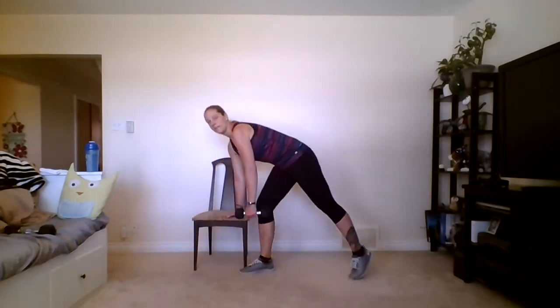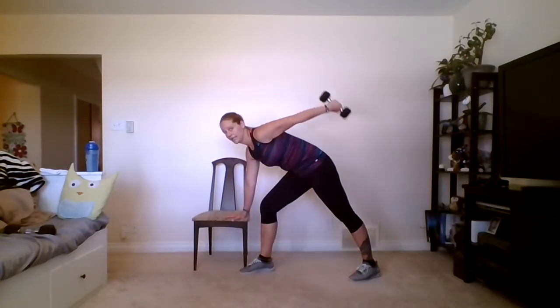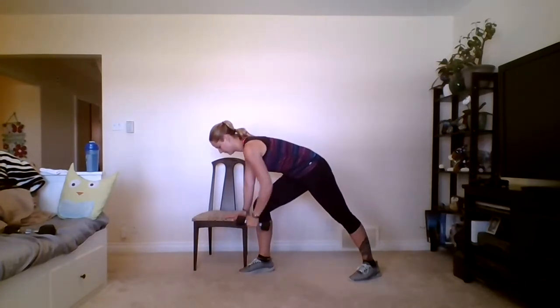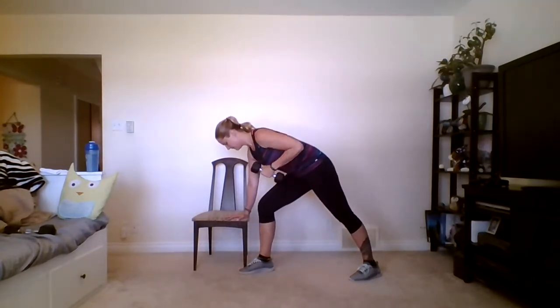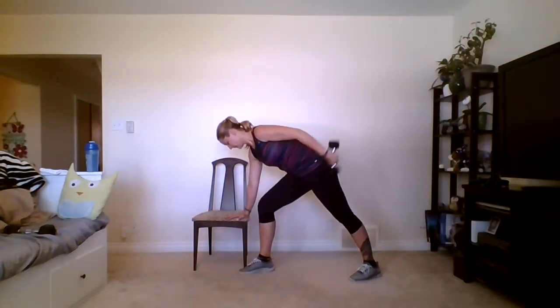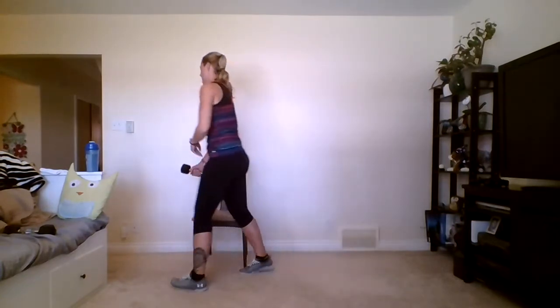Grab that one dumbbell. Make sure you have space in front and behind you, front knee is bent. Row, kick back — come back down. It's all in that tricep, which is the back of the arm. Pull the belly button in. Counting up to 15: seven, eight, nine, ten, eleven, twelve, thirteen, fourteen, and fifteen. Good — switching to the other side.